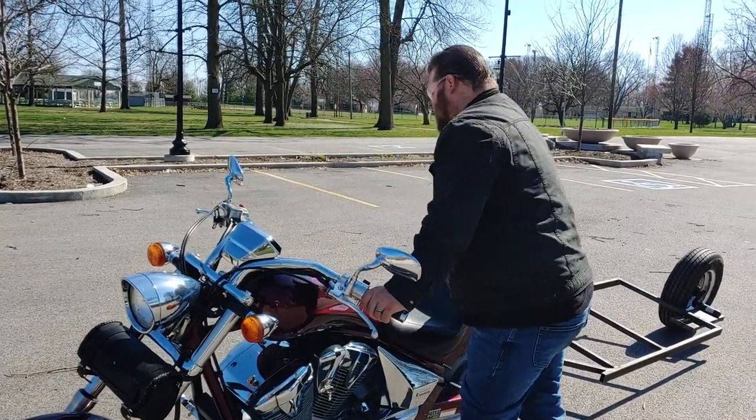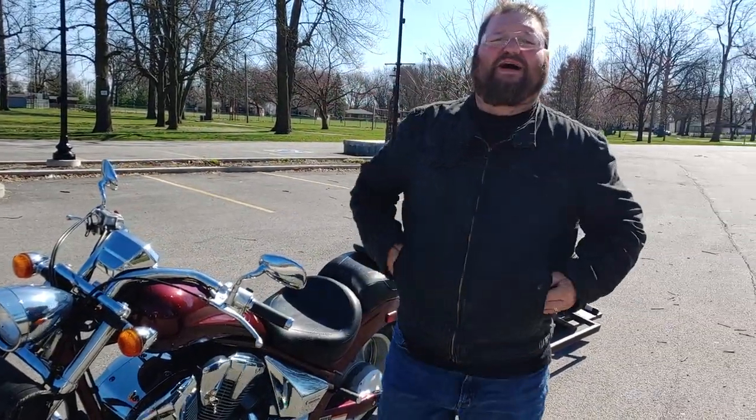We're going to start selling these shortly. You can get a hold of me at 765-242-6651. This is David Molson with BIC Trikes. We appreciate you watching — like, subscribe, and we appreciate it. God bless. Thank you.